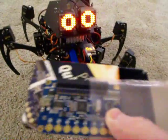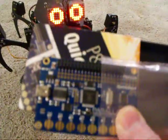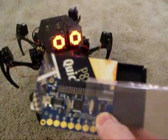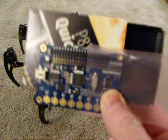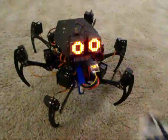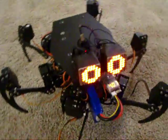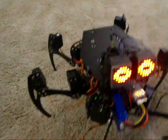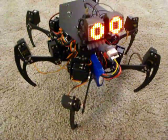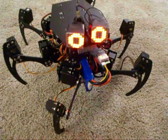I'm using a Propeller microcontroller, and the control board is a Quickstart board. There are a lot of these around in Radio Shacks on sale, but from Parallax they're about $35. I'm using one underneath the big black top surface there, along with a couple of big voltage regulators. There are 18 servos around the legs, and four servos controlling the eyes.